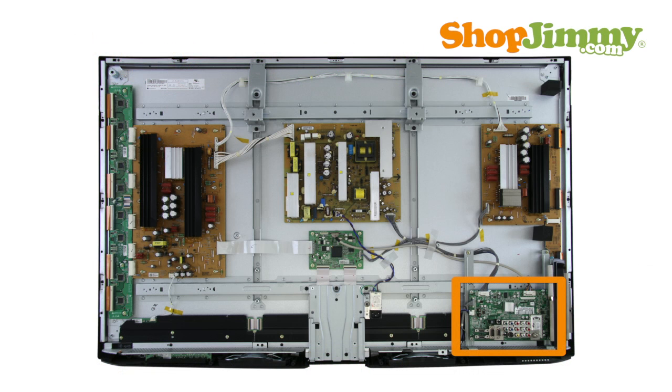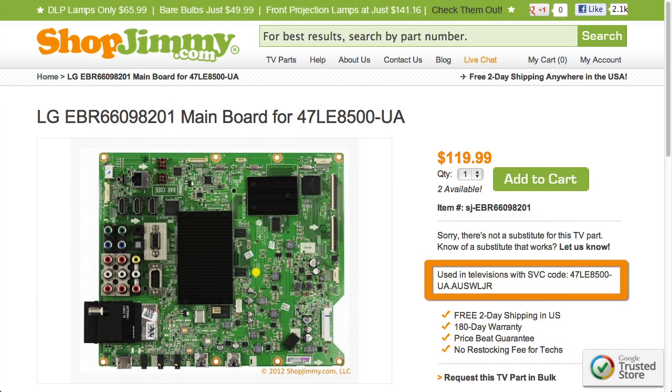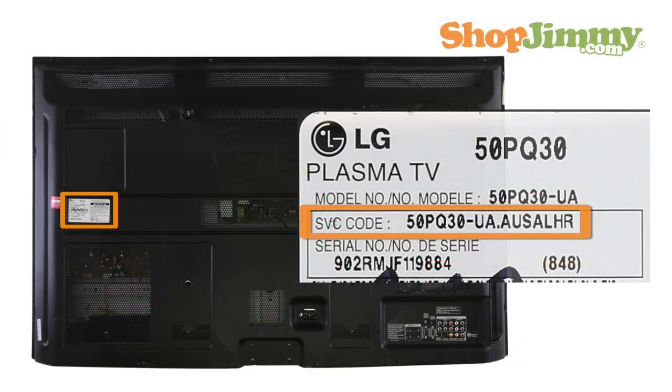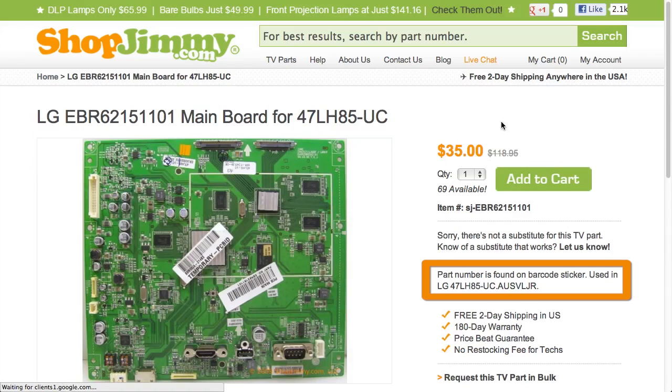The mainboard typically manages your accessory inputs and outputs and houses the TV tuner. Finding replacement mainboards for LG and Zenith TVs requires matching the TV service code to item listings on ShopJimmy.com. This code can be found on a label on the back or side of your TV next to the word service code or SVC code. Search your service code on ShopJimmy.com to find a compatible replacement mainboard.